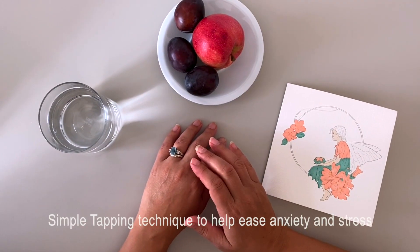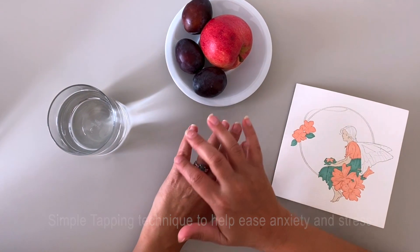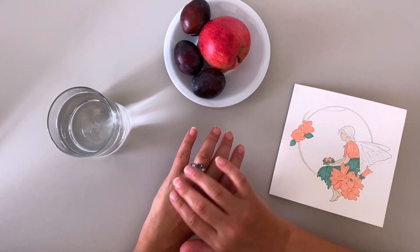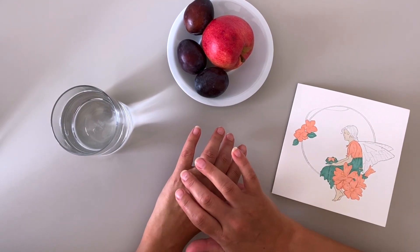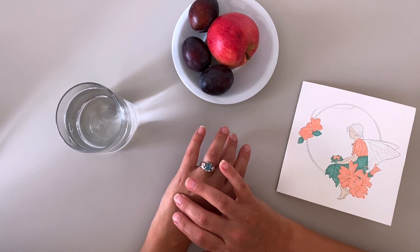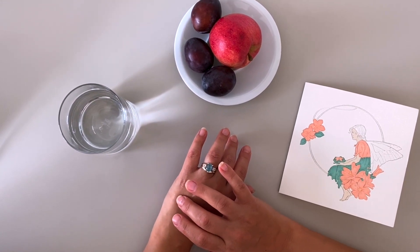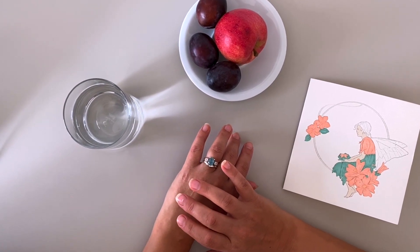So this is a tapping technique — it's super simple. You have your fourth finger and your fifth finger on your left hand, and then in the gap in between both fingers on the back of your hand, about halfway down, there's a point. It's the triple warmer meridian point. This meridian governs the fight or flight response.